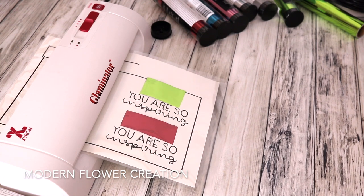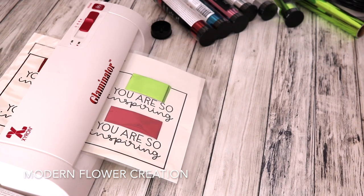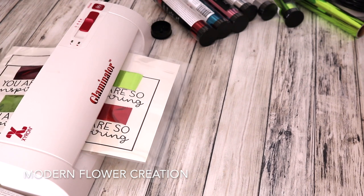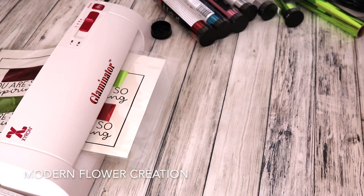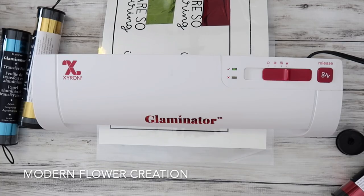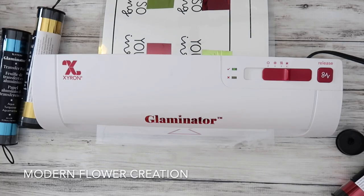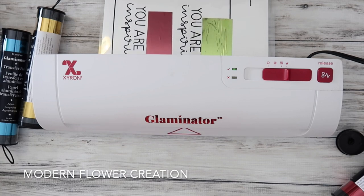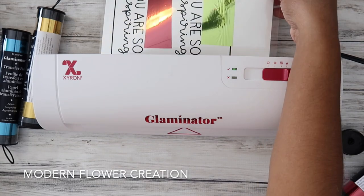As you're waiting for your design to be foiled, you can definitely be printing another design. You can look at other colors because Zyron offers a variety of colors when it comes to transfer foil. They just have an abundance of colors, so the color possibilities are endless — if you can think of a color, they will for sure have it.